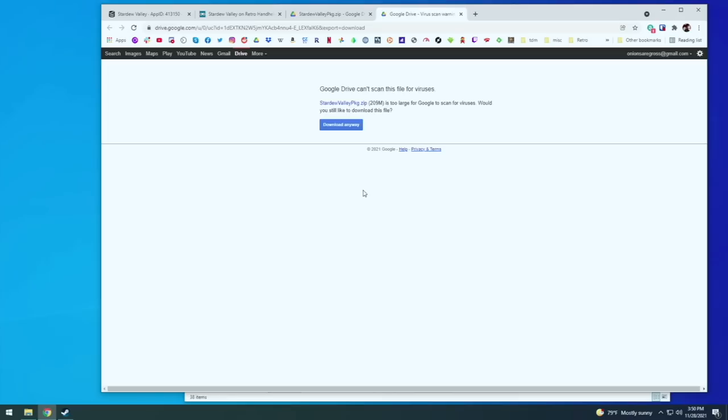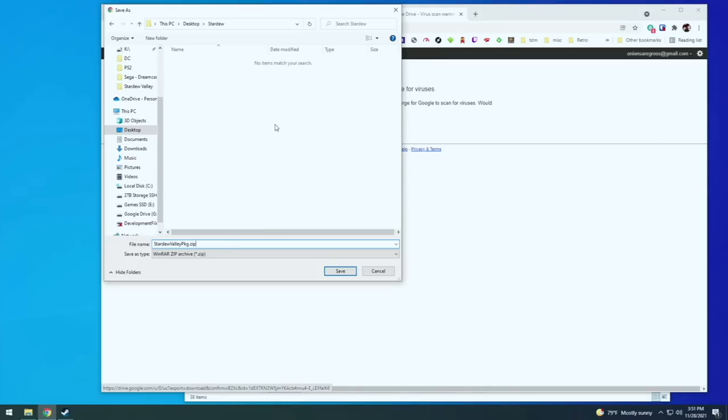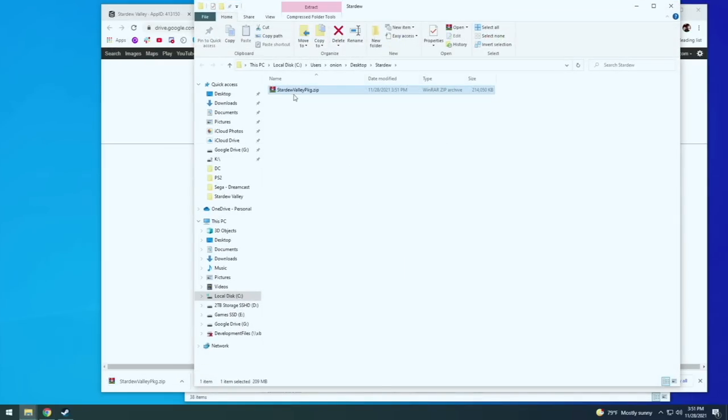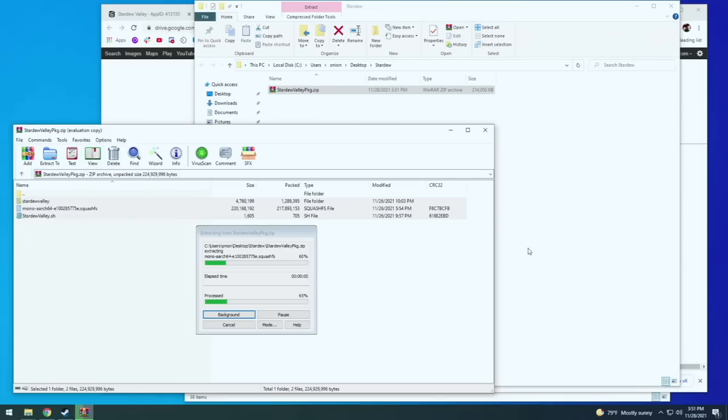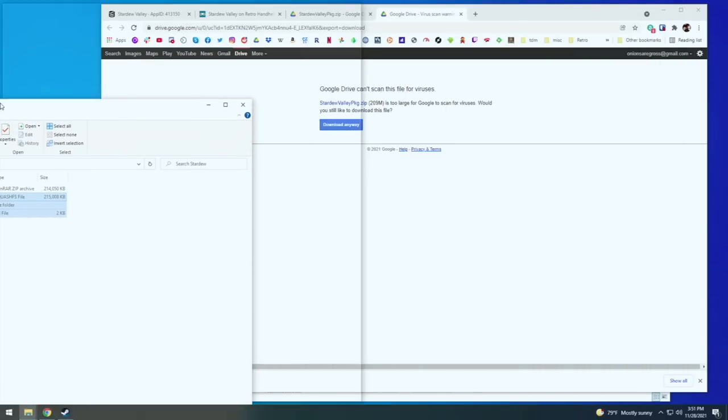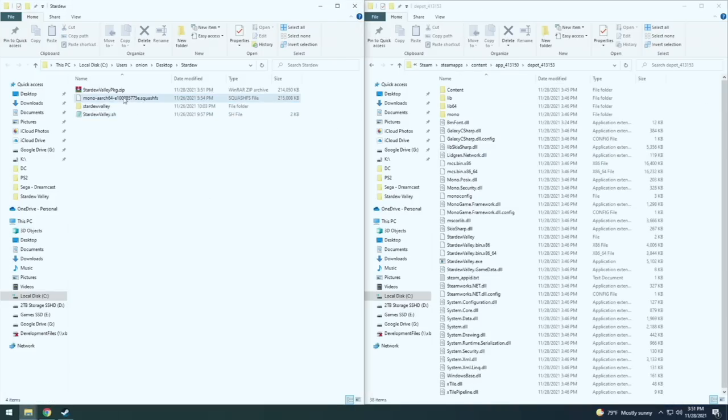Just grab that file from Google Drive and save it wherever you want on your computer. Once it's done, go ahead and unzip this package — you can use something like WinRAR or 7-Zip. In this package there will be three files altogether. Just move these over onto your computer. Now let's put together the game files as well as this package and we're going to have a working port of the game.